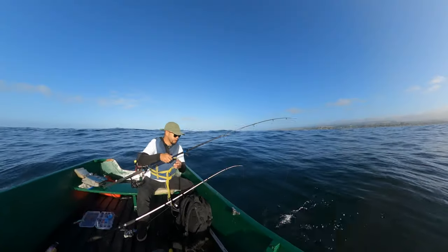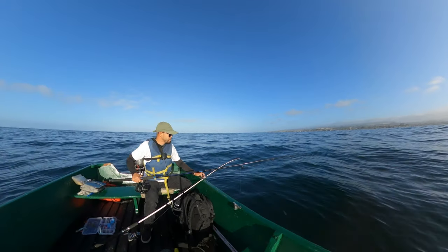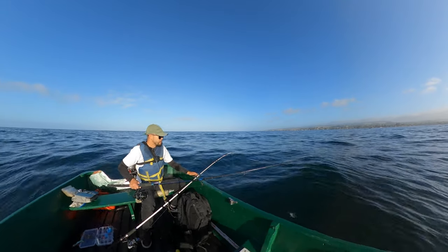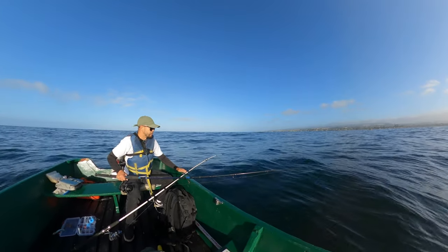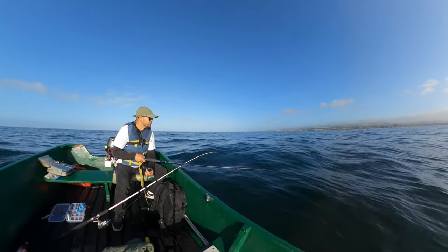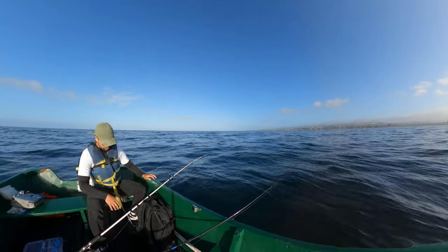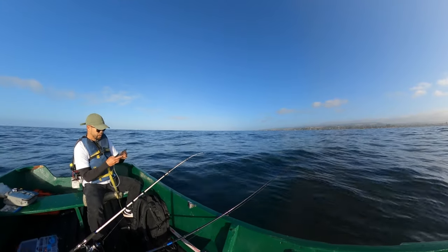Let it swim first, let it catch its breath, let it shake a little bit just to know it's still alive and still good. I am sweating right now because I'm feeling nauseous. He's getting better — okay, let him go back down there. First live bait on the hook, in the water.